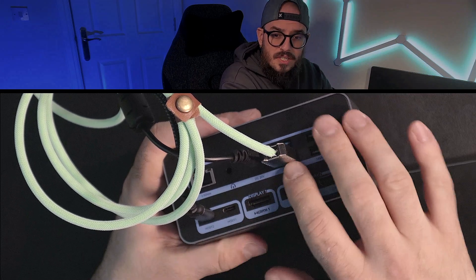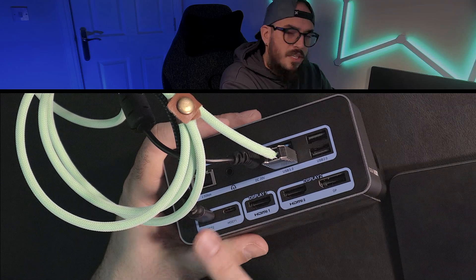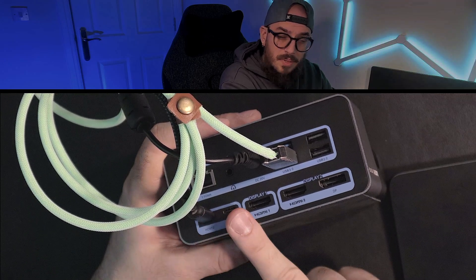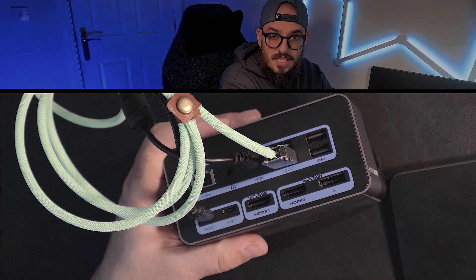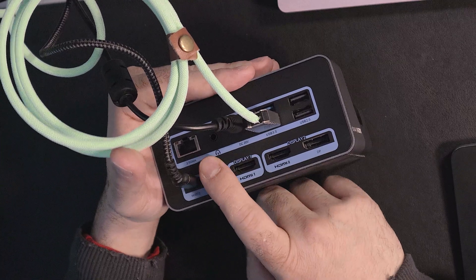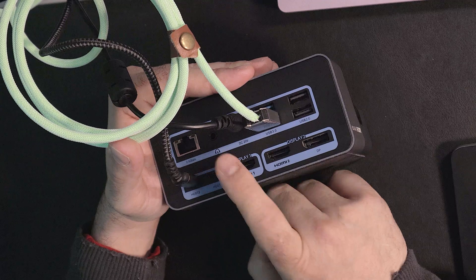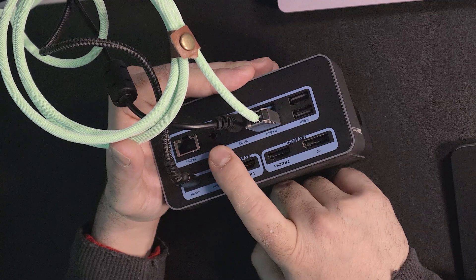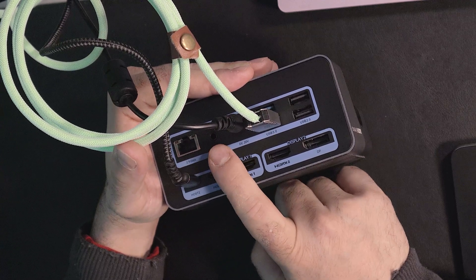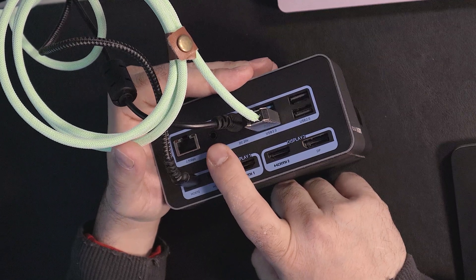To be able to use all the connections on the front, I'm basically doing a connection between my studio display and this docking station using the host port 2. On the back, you have an ethernet port that you can use, and you also have another mini jack.